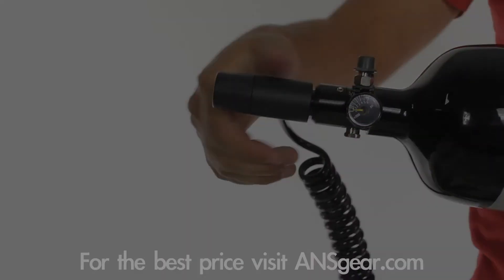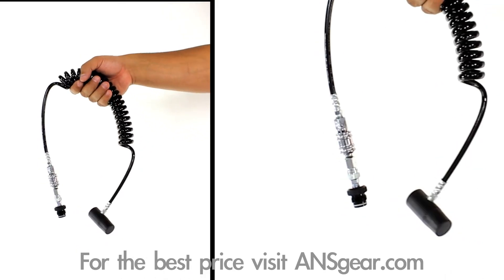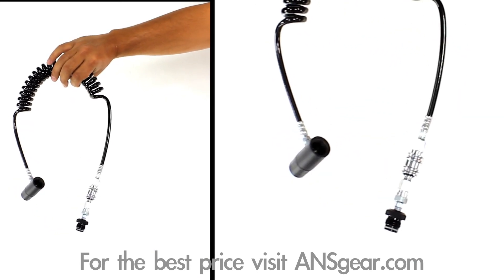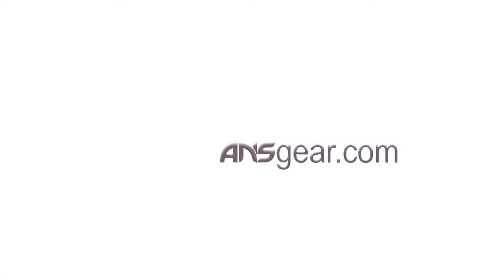Remote lines are great for those looking to add a stock to their marker, kids who find the marker and tank too much to handle, or those looking to create a more realistic marker setup. Pick up the Warrior Paintball Deluxe Remote Kit with Slidecheck at ansgear.com.